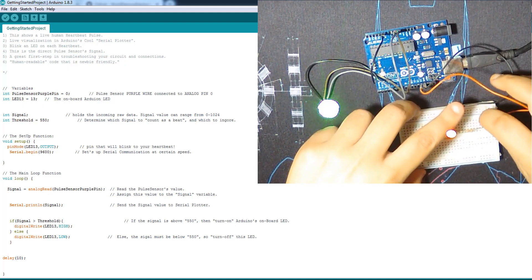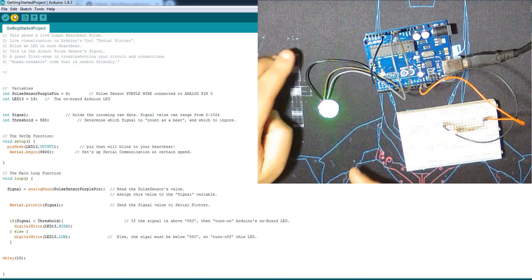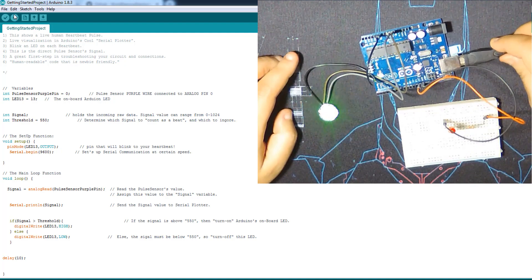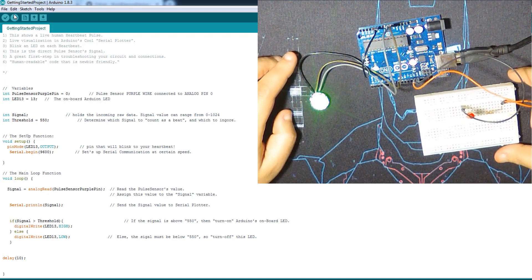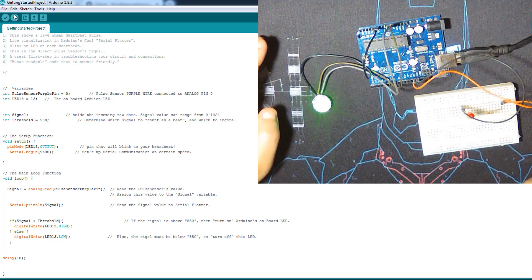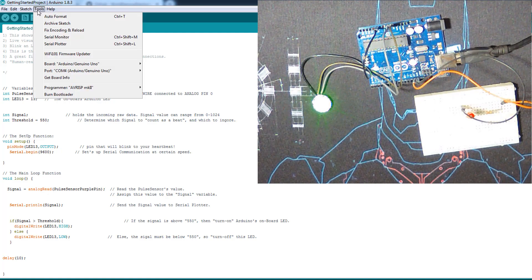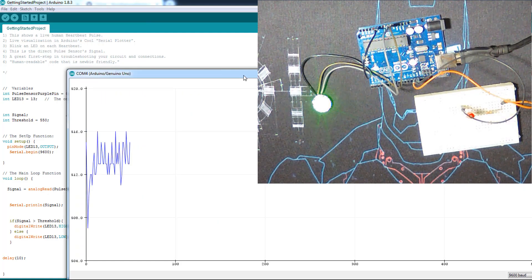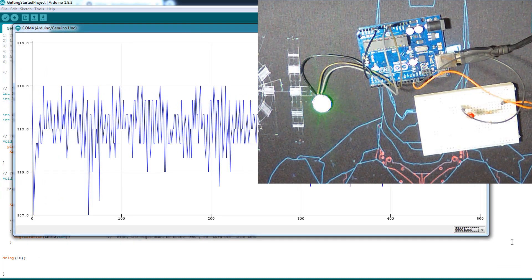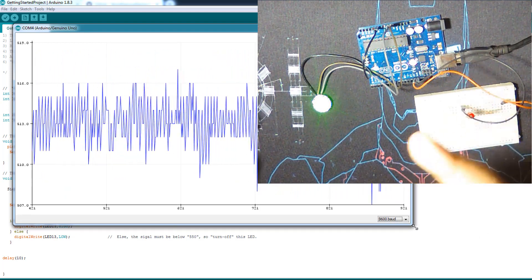The code is already uploaded but let me re-upload. Because the heart pulse sensor isn't very accurate, the LED is lighting up like this. Let me open the Serial Plotter — it's very helpful in this situation. This is the signal plotter, and then I'll place my finger on the sensor.